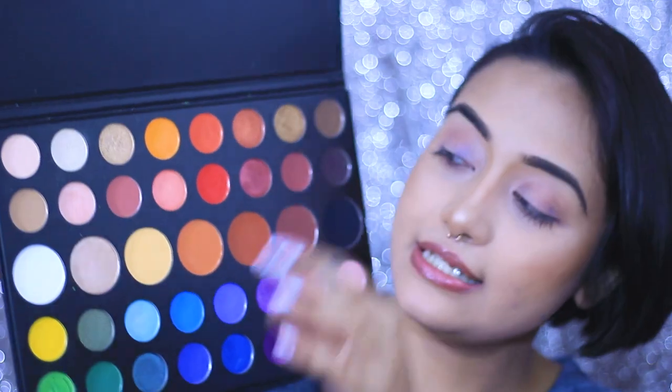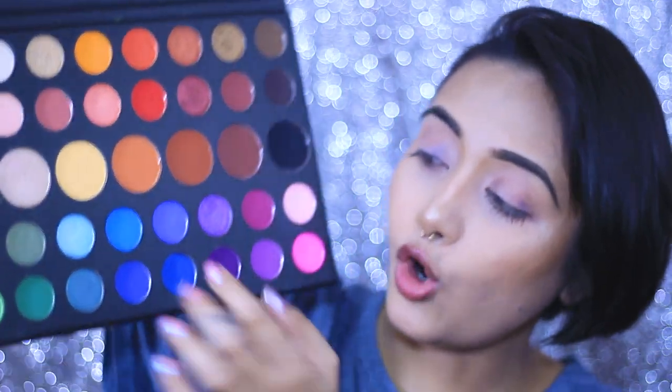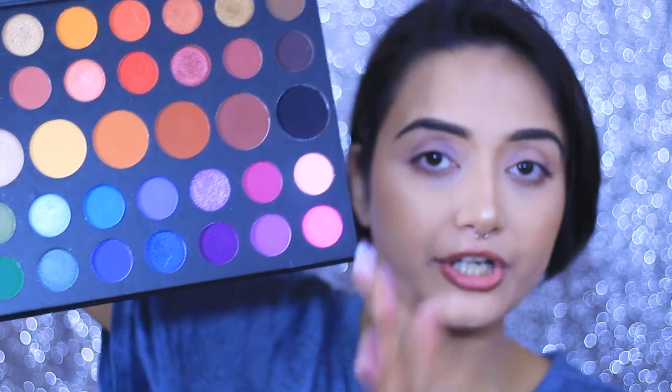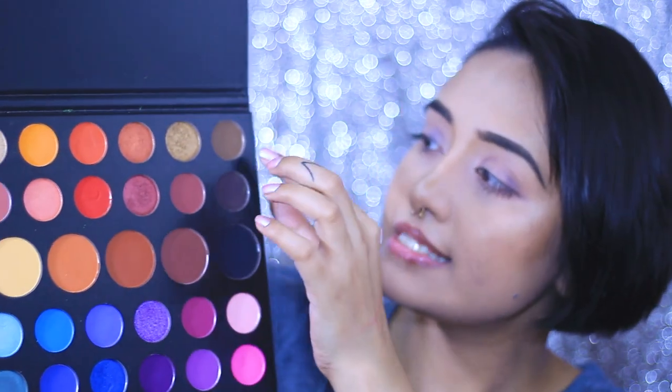Let me show you how it looks — it has 120 colors. Our James Charles palette has only 39 colors, but the MIB palette has 120 colors. There are very minute differences. The James Charles palette has bigger pans, and all the rainbow colors are pretty much there in the MIB palette. The neutral colors are there too, but just a few shades — this one, this one, and this one — are not available in the MIB palette.